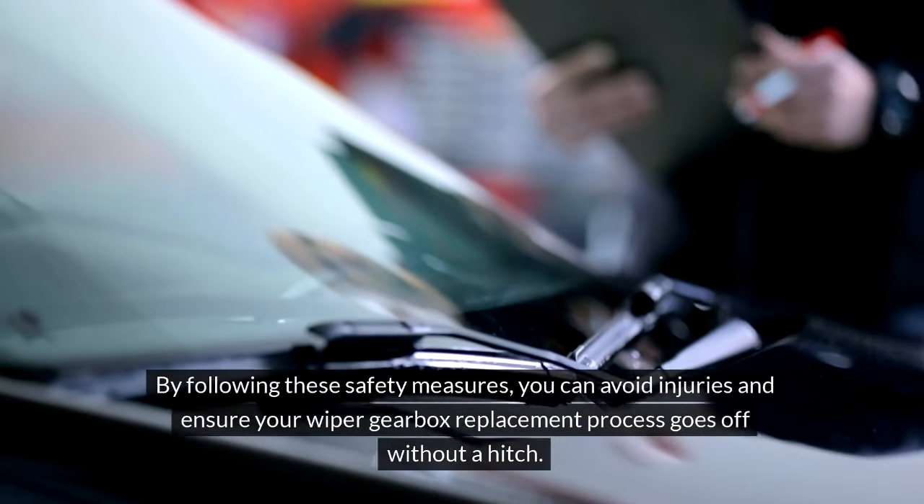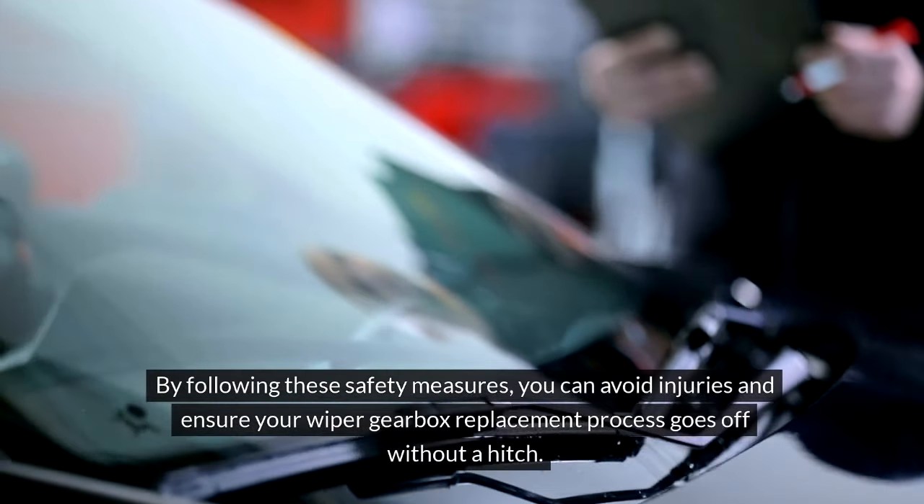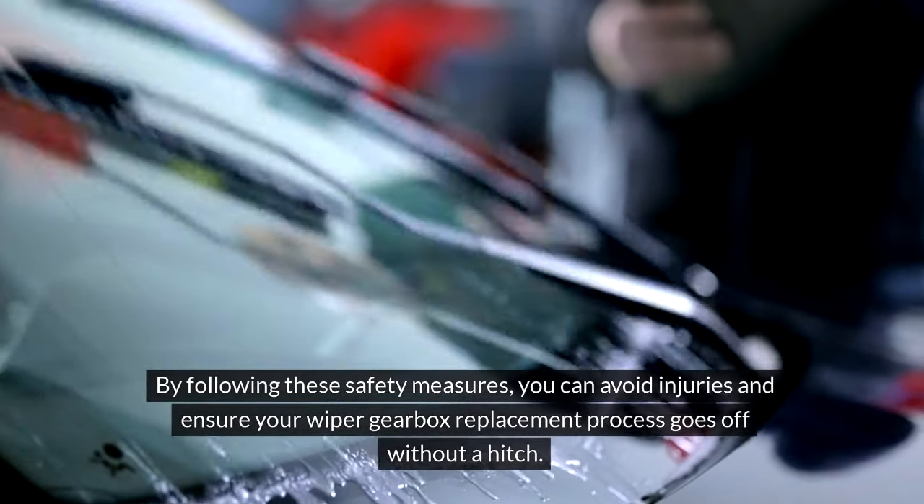By following these safety measures, you can avoid injuries and ensure your wiper gearbox replacement process goes off without a hitch.